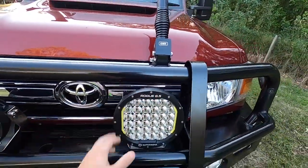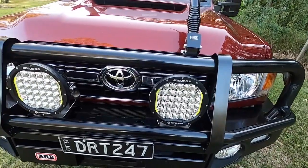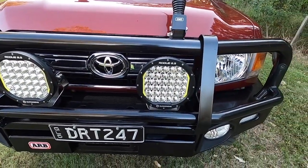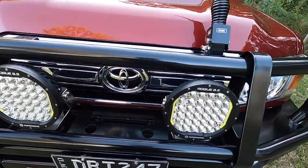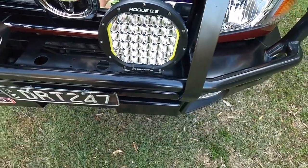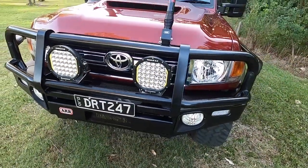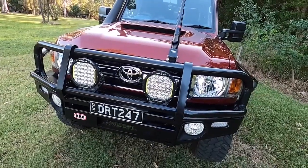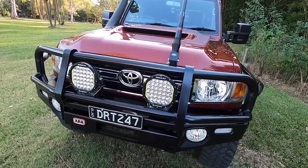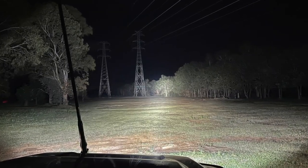They're nice and solid — they've done a lot of corrugations and all that sort of stuff. Overall, super happy with them. They've got fins at the back to keep everything nice and cool so they don't overheat. In the photo I'll throw up, they project a beautiful beam out to the sides.